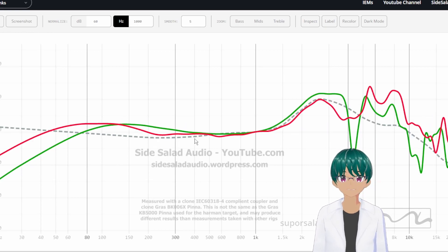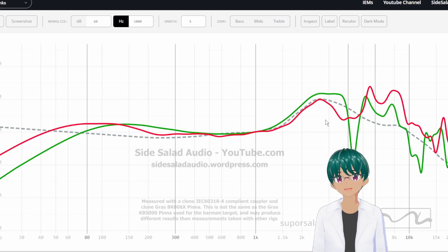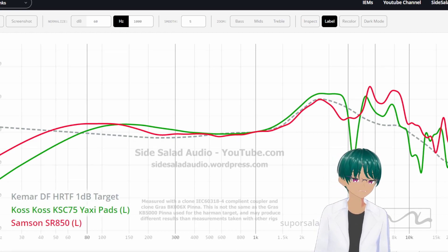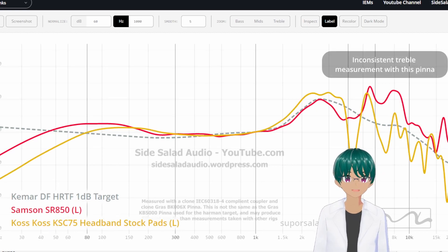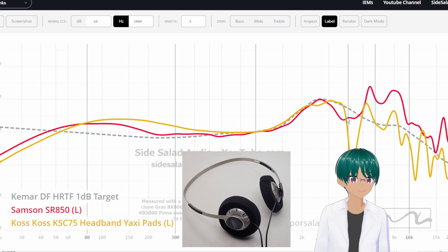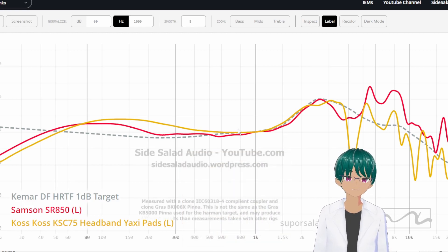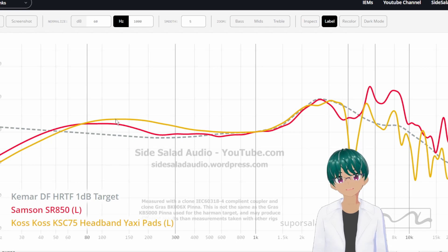But that's not the only mod for the KSC75. Another mod is to put it on a headband. When you put it on a headband, it's more than just comfort — it also adds a little bit more clamp to the headphone, making it sit on your ear more secure and a little flatter. When we take the KSC75 and put it on the headband, it starts to look a bit more like conventional headphones. It is still bright, but the treble extension is extended a bit due to having a better clamp. With Yaxi pads added, the treble lowers and the bass increases, which is a very popular configuration. One thing you'll notice is that it does increase the mid-bass a lot, which makes this sound a little bit darker. It still sounds relatively balanced and more pleasing to me than the Samsung.